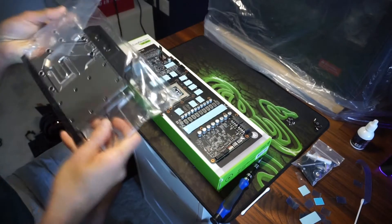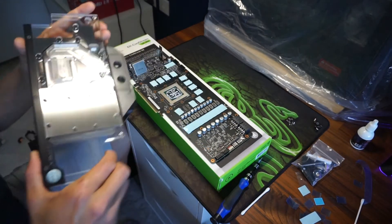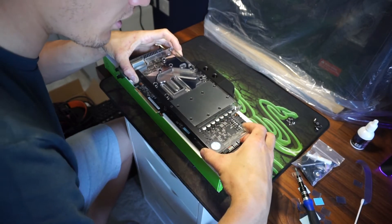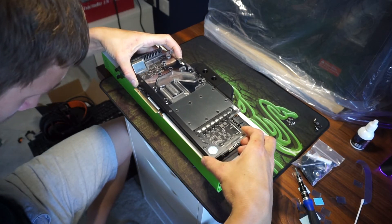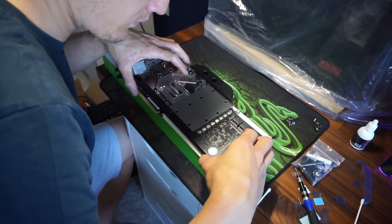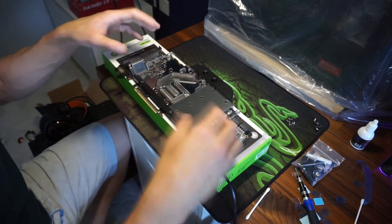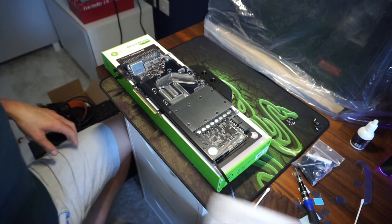Now is the fun part — we actually get to put the block on. Take the block and push it straight down; don't wiggle it around or anything, just drop it straight down onto where it needs to go. A little bit of push — don't press hard because you can crack the PCB, or at least that's what it says in the instructions.